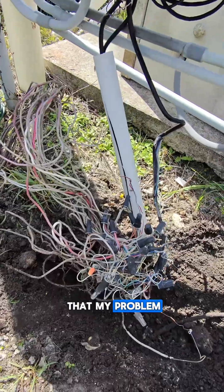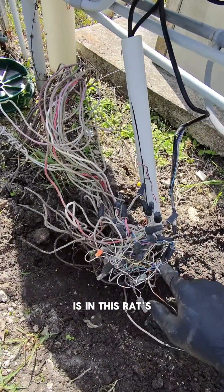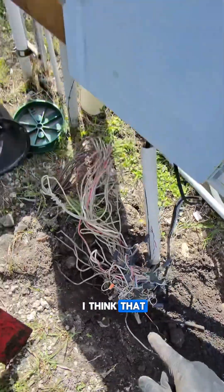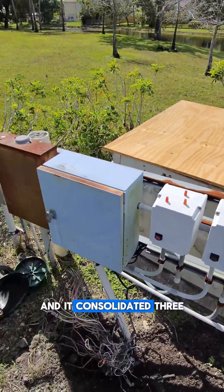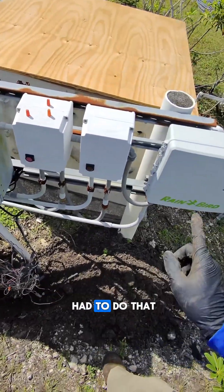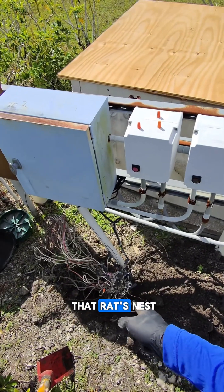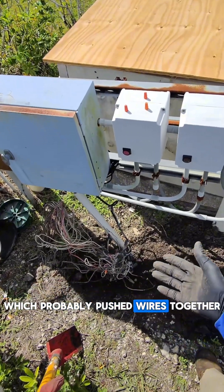I'm starting to think that my problem out in the front of the property is in this rat's nest right here. The reason I think that is because this controller was just installed — it consolidated three controllers that were out here previously — and the person who did that, having to step back and forth in here, probably stepped on that rat's nest and pushed wires together.